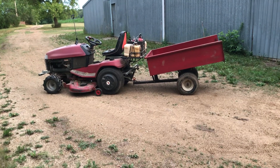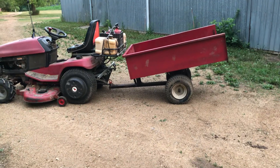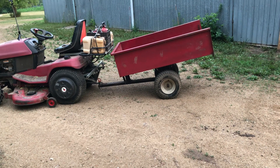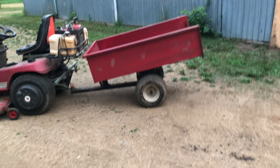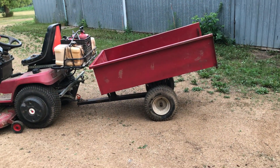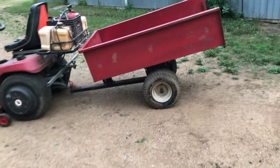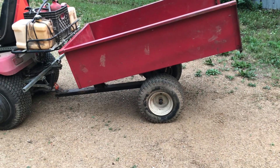Hello everyone. I thought I'd get a video of a garden cart that I modified, probably 12-15 years ago. This was one I bought at Fleet Farm — it's a 17 cubic foot garden cart. And like a lot of them, it came with really skinny wheelbarrow tires on it that I didn't like.